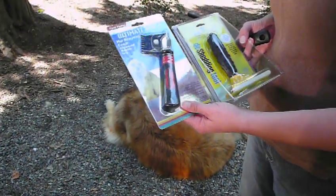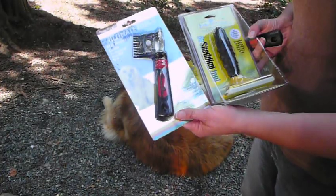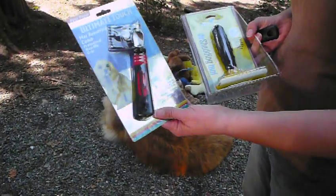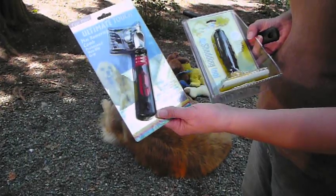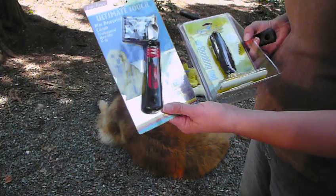Hi everybody. Today we're going to be talking about grooming on the K9 Inspectors. There are two different grooming tools that I use that I really enjoy. This one here is more of a mat comb — it removes mats. It's a comb that has serrated edges and rakes on there.